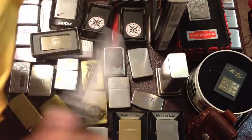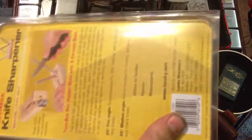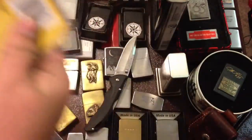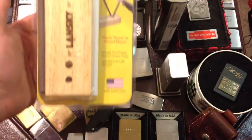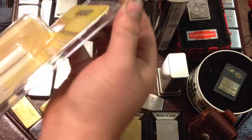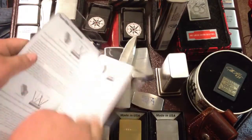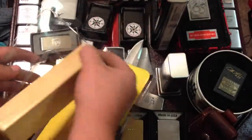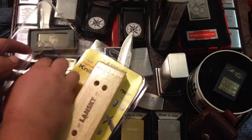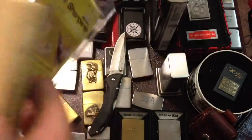I got all the paper out. It's a Lansky turn box sharpener — 4-rod. The last one I got was a 2-rod and it didn't come with the fine grit. And this will be the sharpener I use from now on.